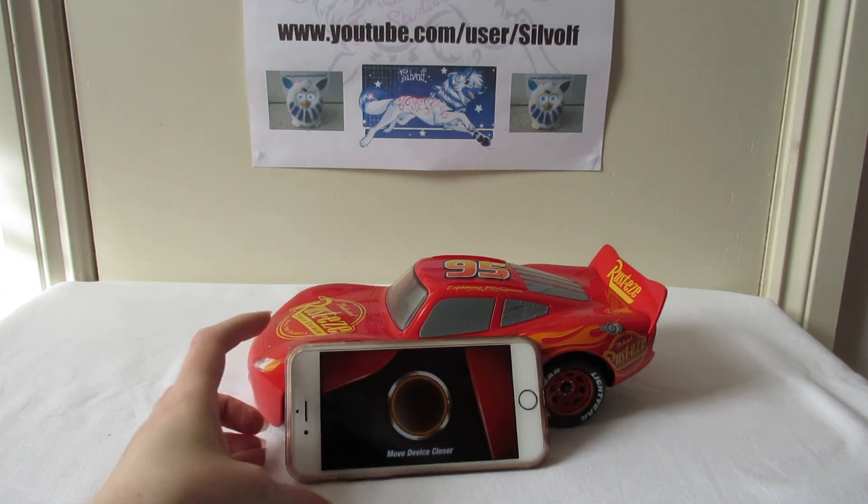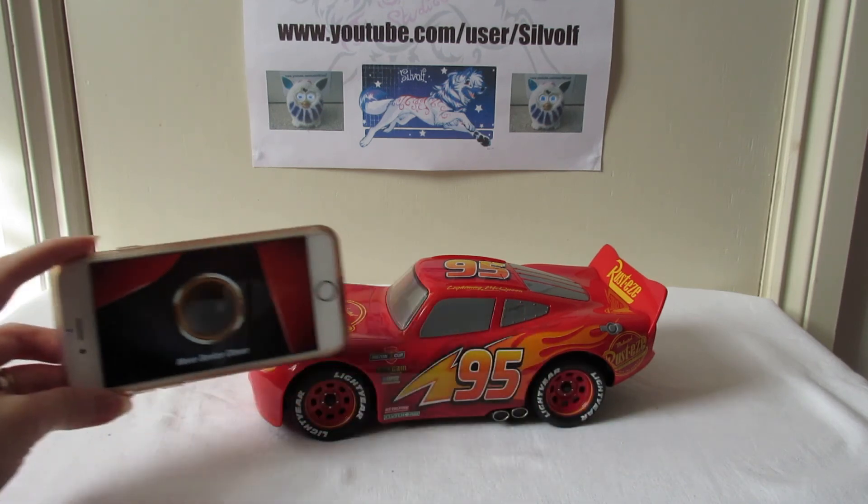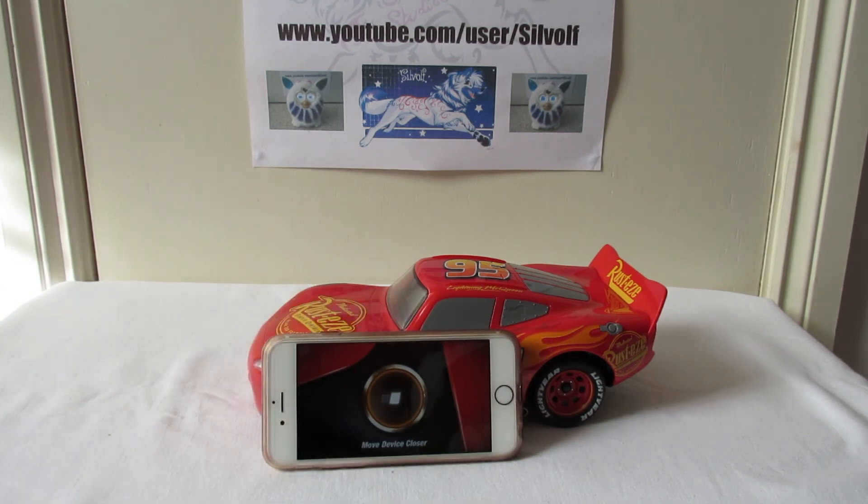Before we play with him further we're going to have to charge him, which is what I'll be doing after I've turned off this video. So basically that was the unboxing of Lightning McQueen. In the next video - part two - you'll get to see him in action. I've learned a bit about the app and played with him, so I can show you what he does. I hope you've enjoyed part one - this is Silvolf signing off, see you later!